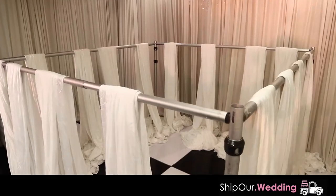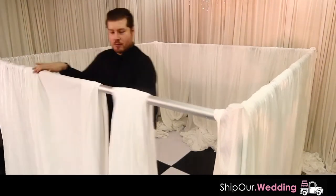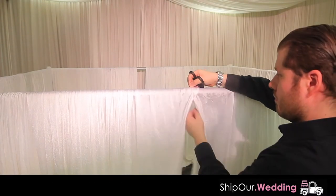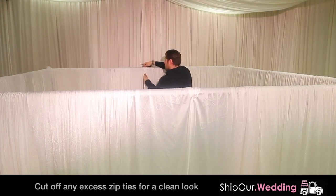Your setup should look like this so far. Then you will pleat all fabric — do this for all four crossbars. Make sure your pieces of fabric are centered and overlapped, then use a zip tie to keep them from moving. Do this for all center overlapping fabric on the two opposite crossbars.